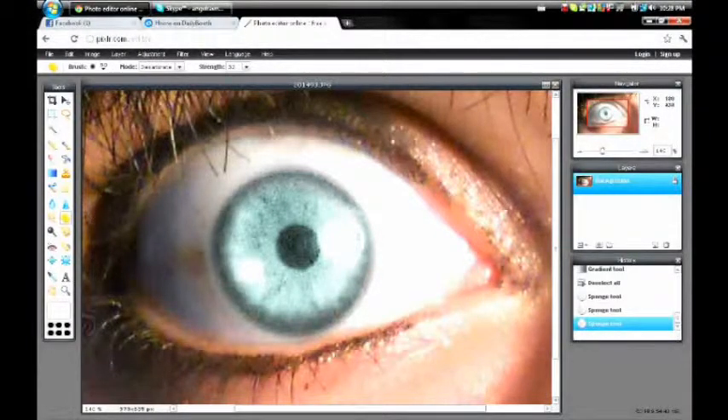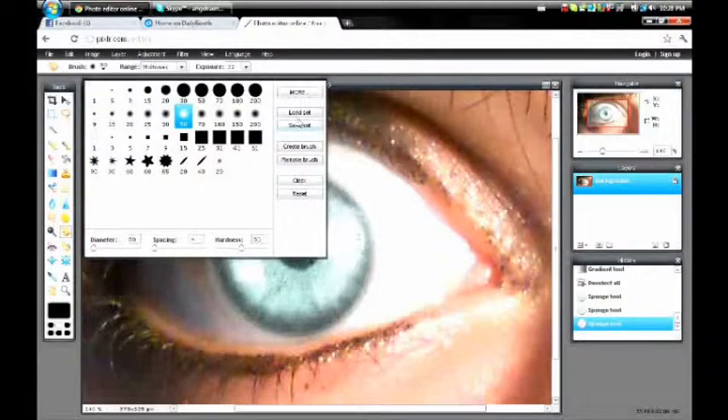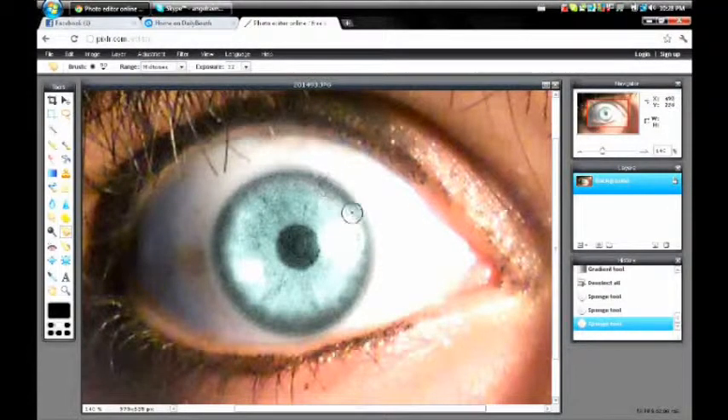Then go to the burn tool, which is below the yellow sponge — it's a hand that looks like it's pinching something. Make sure the exposure is between 20 and 50 or so. Then go around the edge of the eye — the exposure might need to be up to 50, actually. And you might want to go over the pupil too.